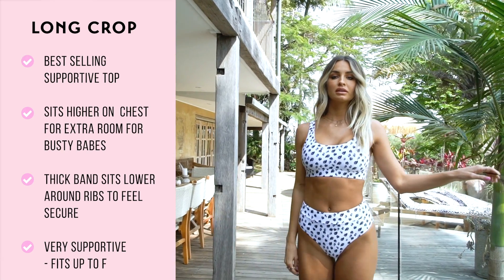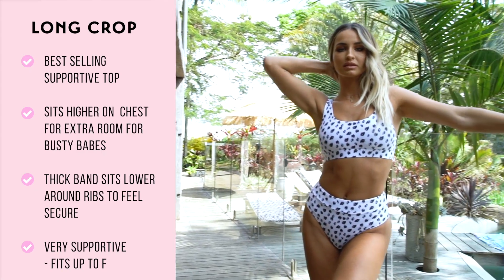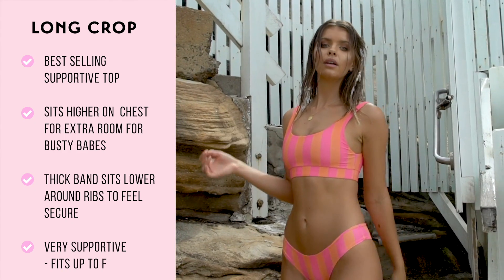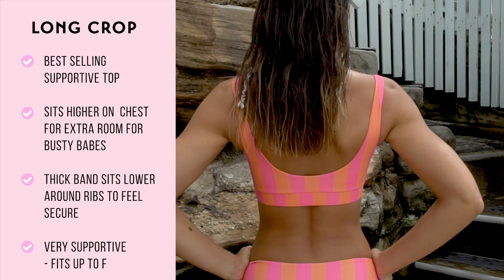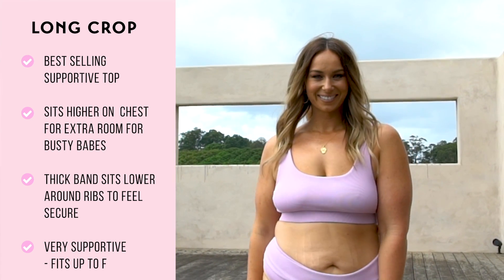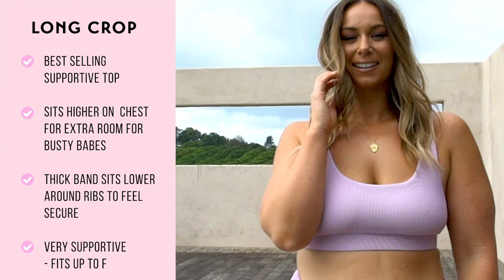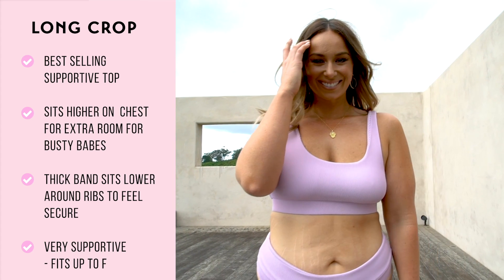Our long crop is very similar to our crop, however it sits higher on your chest at the front, allowing more room for our busty babes to fill it out. Because it sits a little higher, the thick band under your bust sits a little lower around your ribs to make you feel secure. We suggest this top as we have found it to be the best supportive top style. It is one of our best sellers for babes with big boobies and can fit up to an F cup.